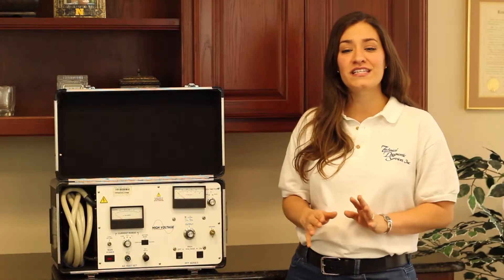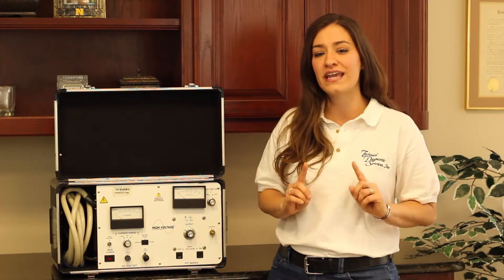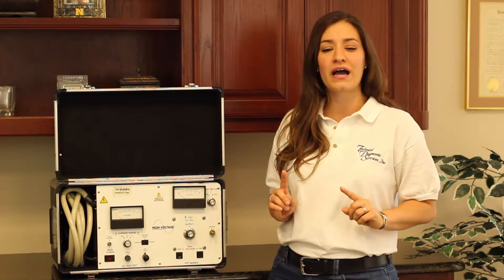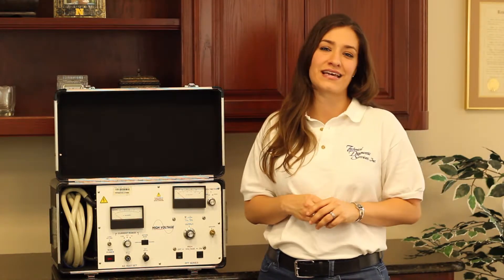The High Voltage PFT-503CM is the only single piece 50kV AC at 3kVA shielded cable output high pot produced. It's used worldwide and is an excellent solution for AC withstand testing.